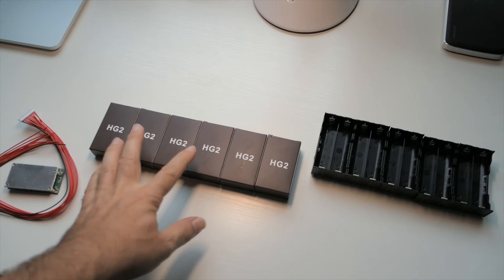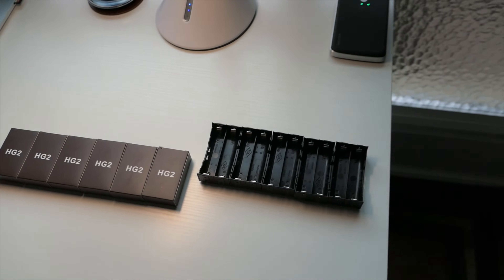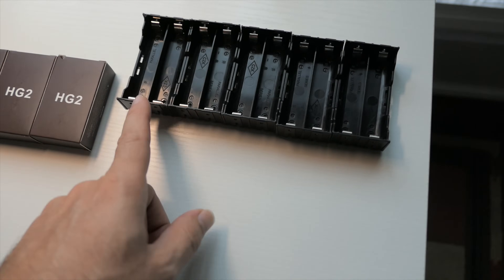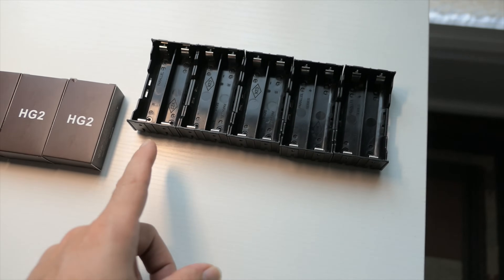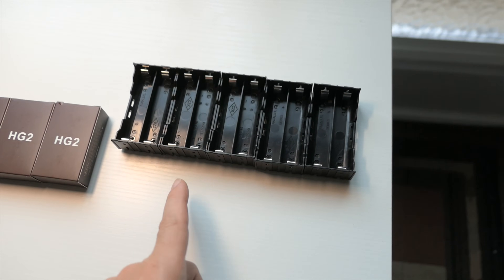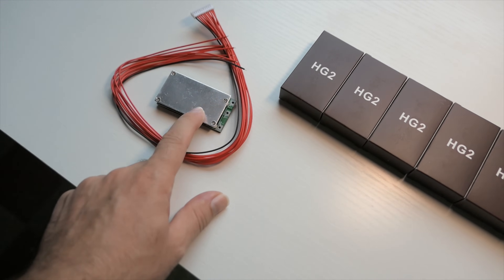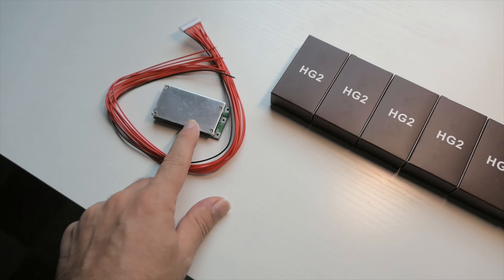What we're gonna do — most people have welders and they'll weld tabs to their batteries — but we're gonna go the easy route and just use holders. You can get these holders on Amazon for pretty cheap, under $10. We're also gonna go through how to hook up a BMS. This is a 10S, which stands for 10 batteries.